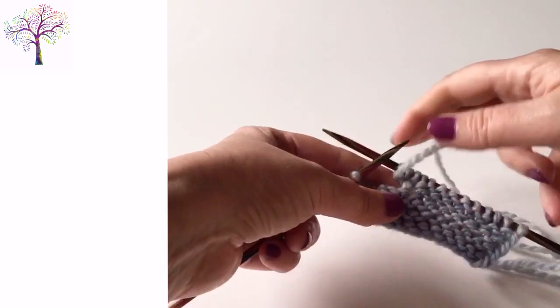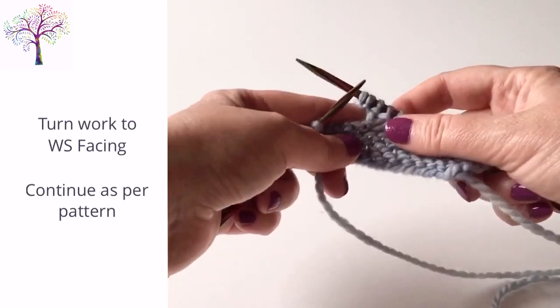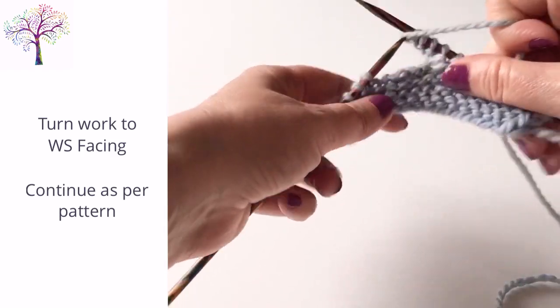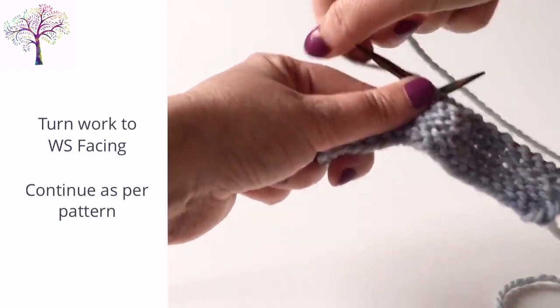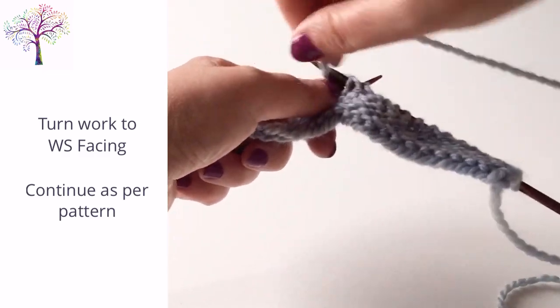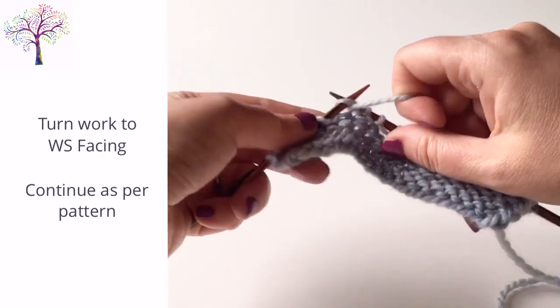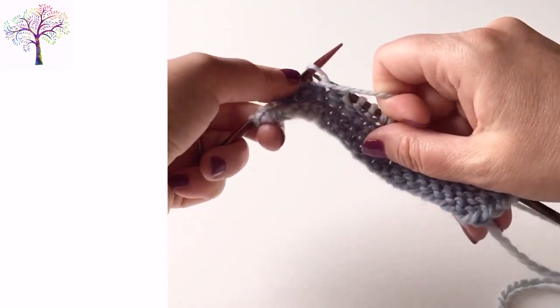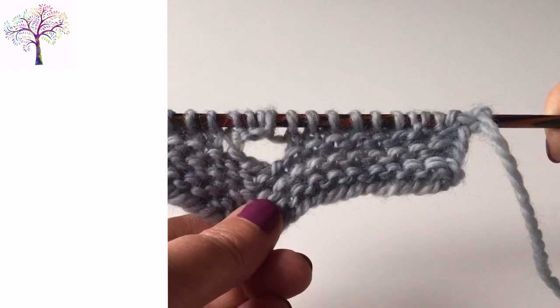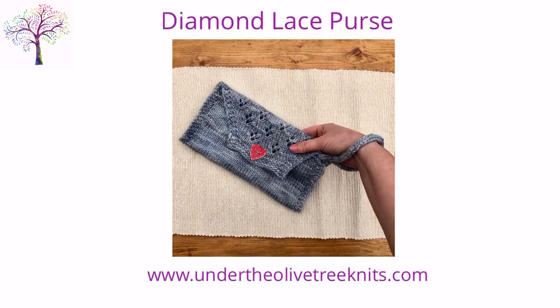Then turn the work back to wrong side facing. There you can see the three stitches that we've just added. Then you can continue to work the rest of the wrong side row as per the pattern. And there you have your finished buttonhole.